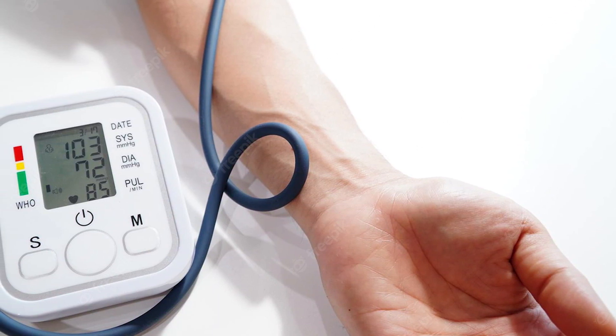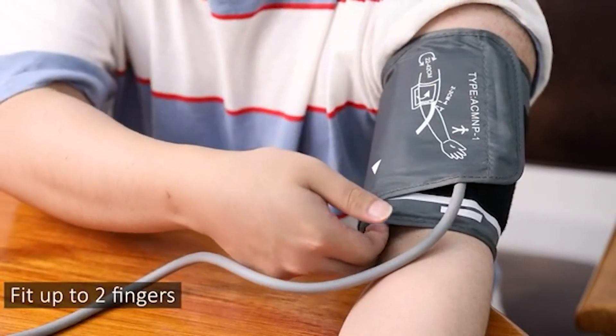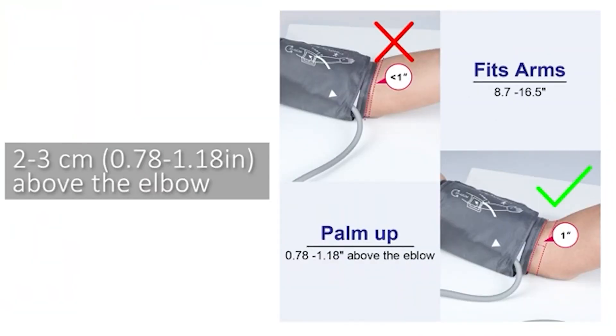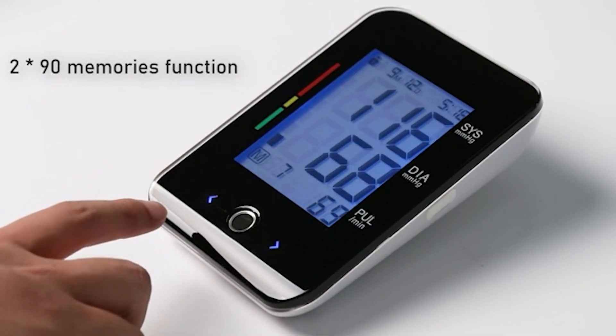While patients do not need a prescription to buy a blood pressure monitor, encourage them to bring it into the office on their next visit so you can test the model they choose against your clinical quality manometer. This will give you and the patient a good idea of how accurate the at-home model readings are.